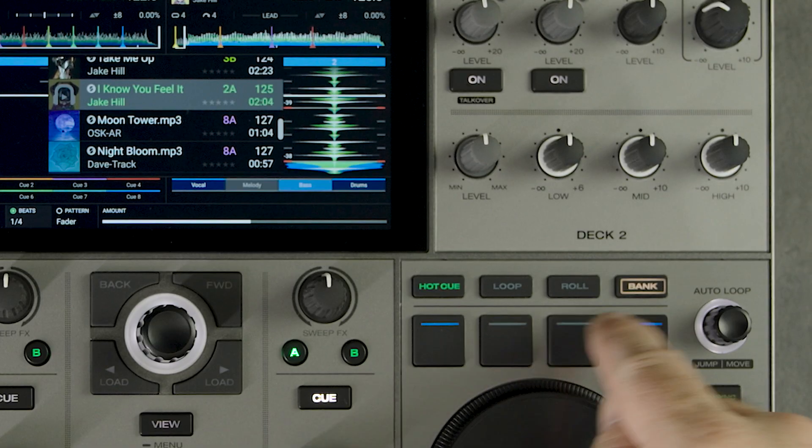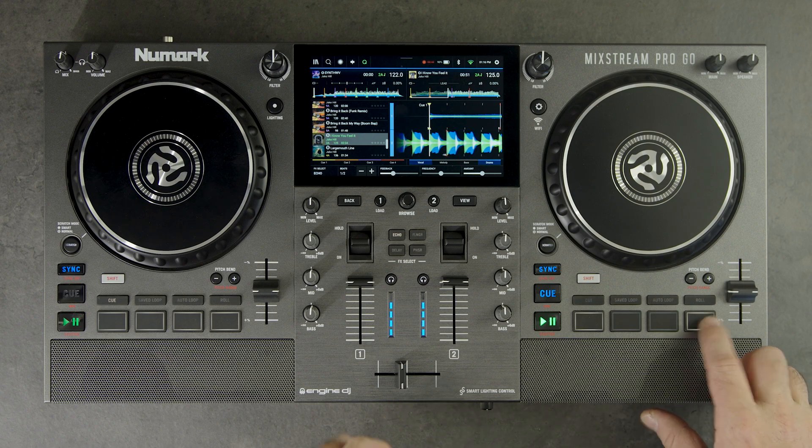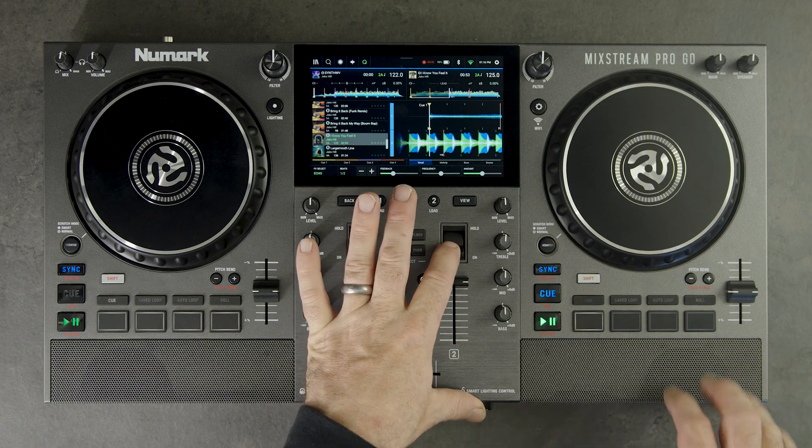Engine DJ Stems are now available for all Engine DJ standalone devices from Denon DJ and Numark, allowing you to level up your creativity while DJing.